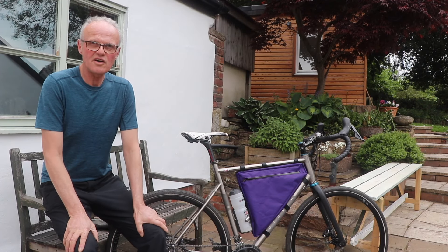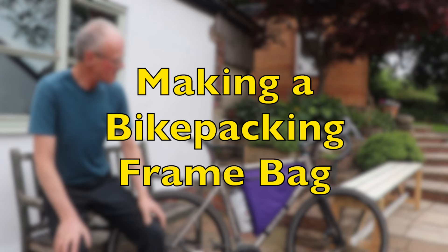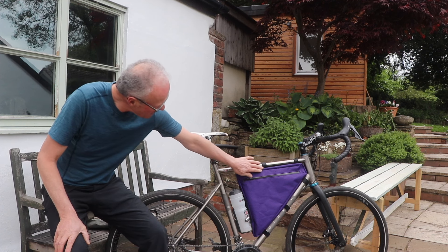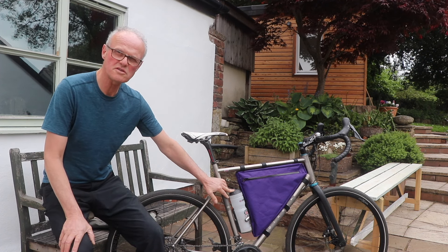Good afternoon all. I just thought I'd share with you a little video about making a made-to-measure frame bag. This is a complete version. I fitted it to my road bike. As you can see it fits the frame really nicely, but I've left space at the back here for the water bottle.